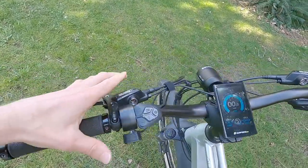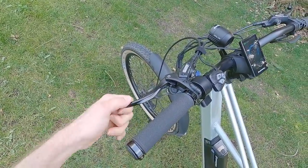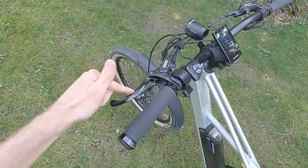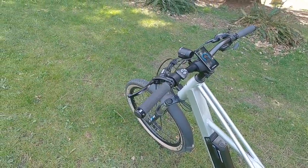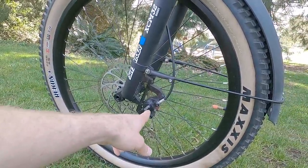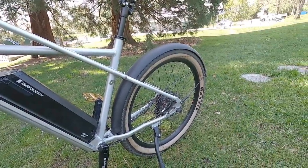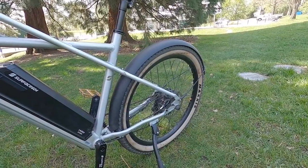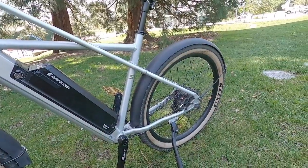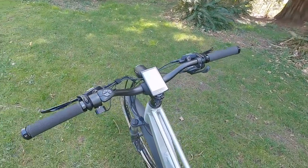The disc brakes deserve a compliment. The lever ends have a ball tip — similar to motocross levers — designed so they don't impale you in a crash. The rotors are 180mm front and rear with dual-piston calipers featuring larger pistons. Having matching 180mm rotors front and rear means they cool faster and give you better mechanical advantage. They went full-size front and rear — done right, in my opinion.